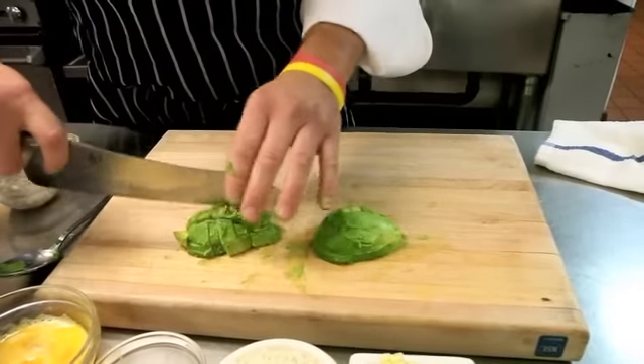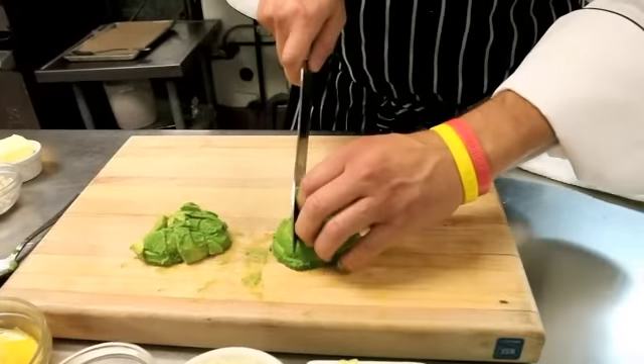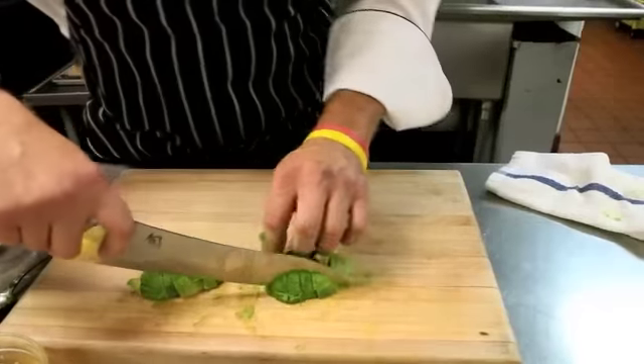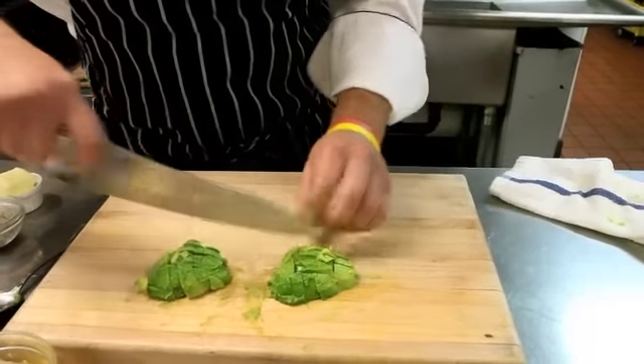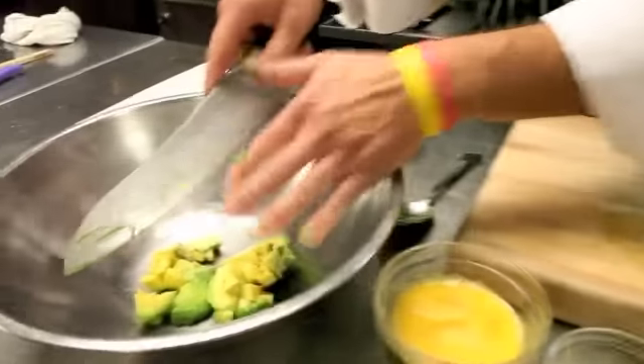Then come back through — you don't even have to move the avocado, how cool is that! Same thing on the other side: slice once one way, slice the other way. Watch out for your precious fingers, you don't want to slice them. Okay, now we're done.